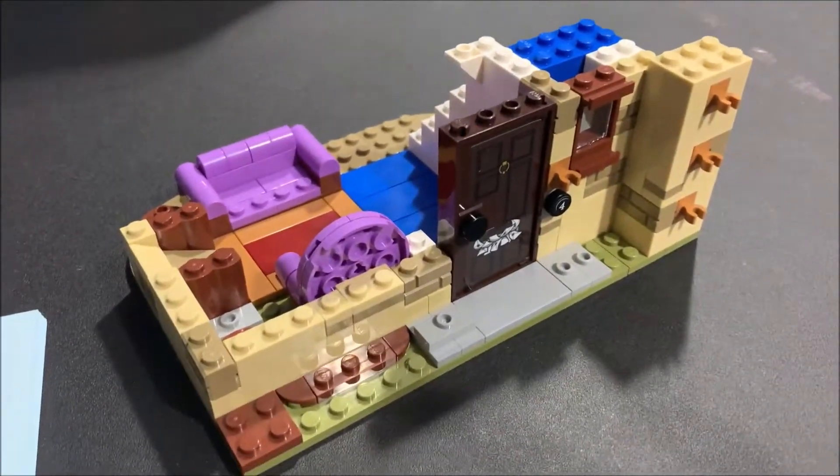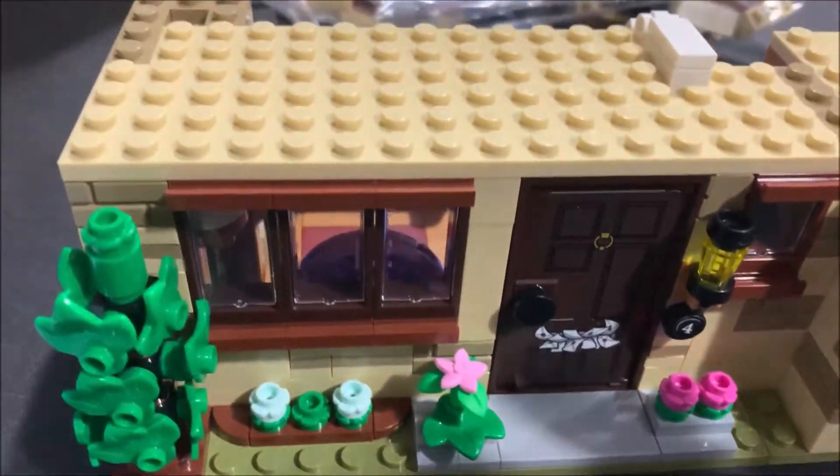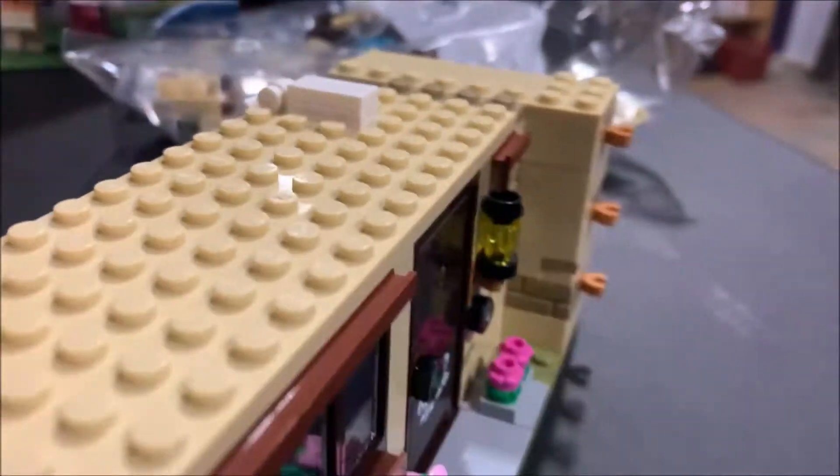That's it for bag one. We're back — bag two is done. Got the roof up on it, put some plants out in front, a clean little bush, and the lights going around.